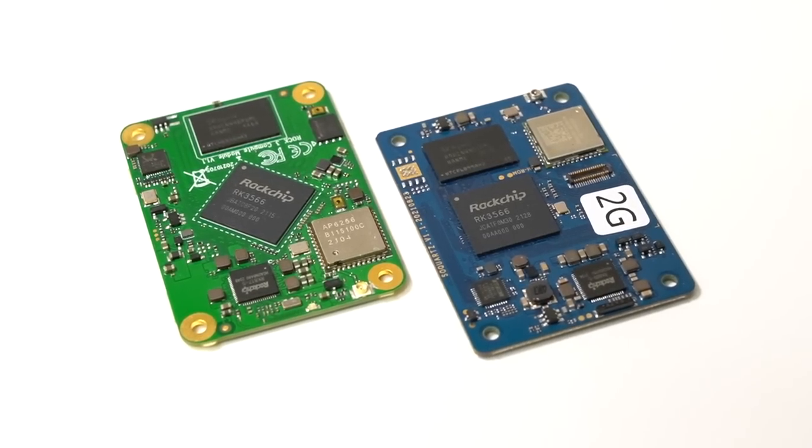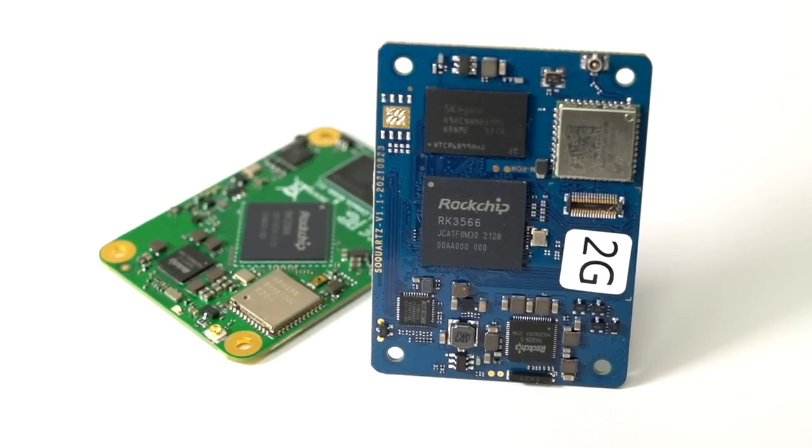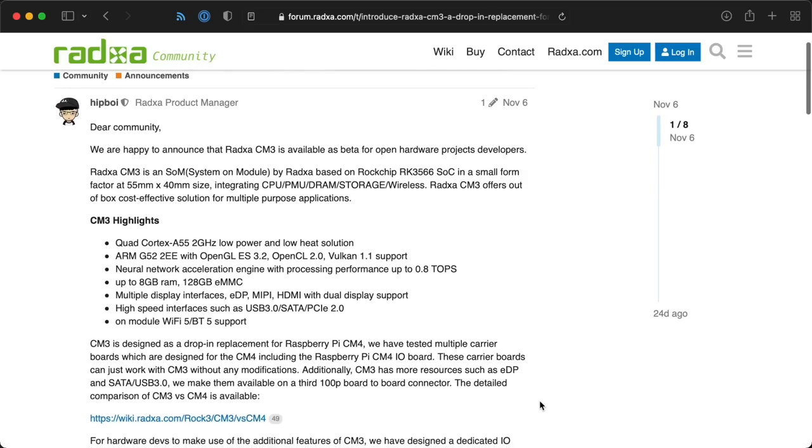I still enjoy messing around with these boards and I do want them to succeed. I'll be checking in on the progress getting the SoQuartz functional, and I'm still chatting with RadSA trying to figure out why I'm having so much trouble getting the CM3 to boot into Debian. So expect to see more about these boards in the future. If you're wondering why I'm still doing most things with Raspberry Pis, I hope this video sheds some light on that. Check out the links below for more information about the CM3 and SoQuartz, and to follow the GitHub issues where I'm posting my testing progress. The CM3 should be shipping sometime this month, and the SoQuartz is already for sale on Pine64's store.